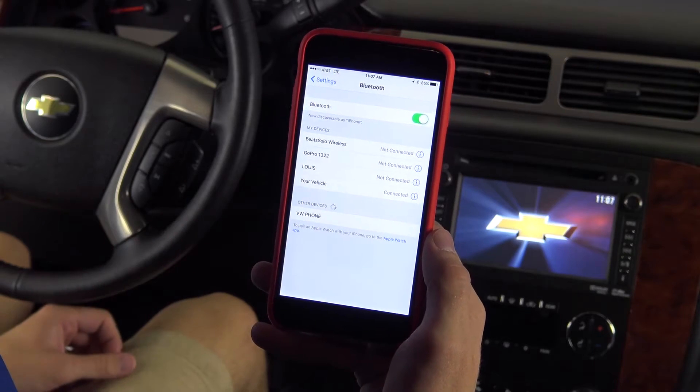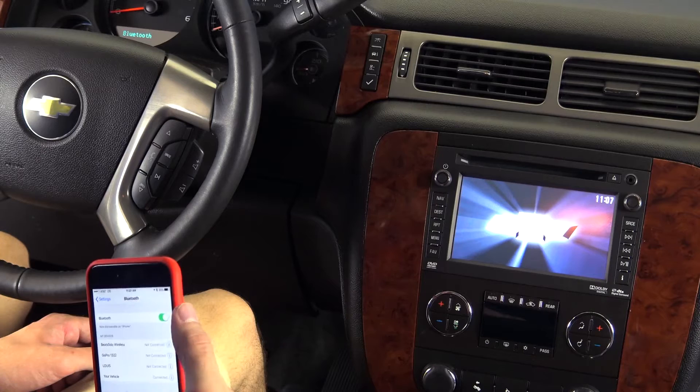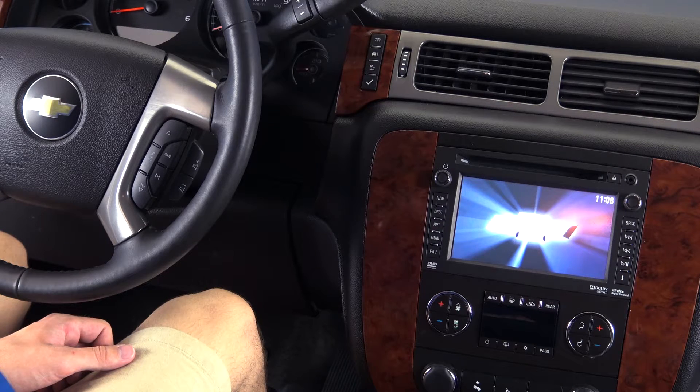The two systems will pair and the voice assistant will ask for a contact name to store your device under. Please say the name tag you want to give this phone. For example, Bachmann Chevrolet — you can choose any name you like. The assistant will then repeat the name back to you to verify: About to store Bachmann Chevrolet. Does that sound okay?